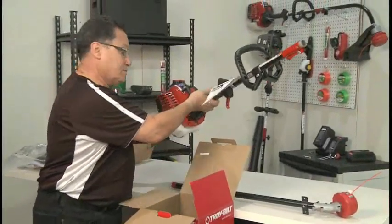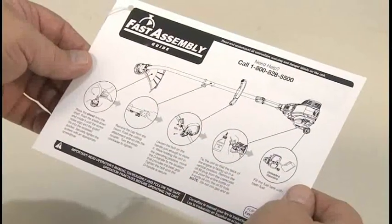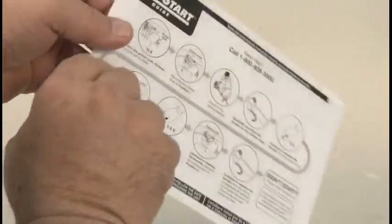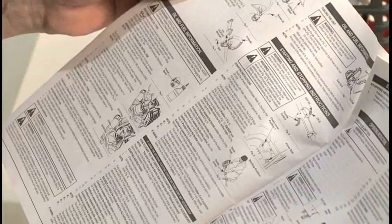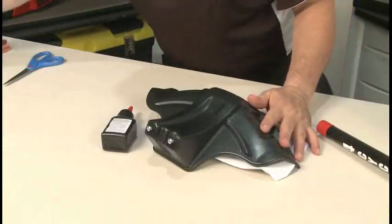Carefully remove the trimmer from the box. Refer to the fast assembly guide attached to the unit for quick setup instructions. The owner's manual also has more detailed instructions. Open the parts pack and remove the contents.